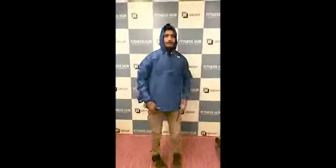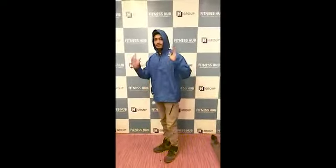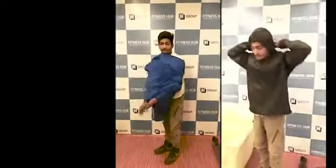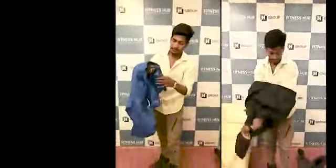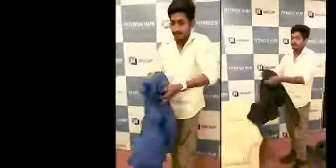Now I can easily walk in the rain. After the rain stops, you can see the side pocket — you take all the jacket and put it inside.